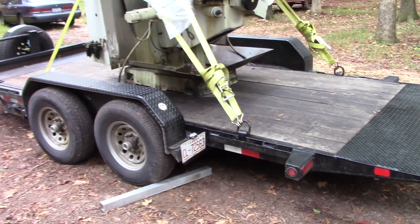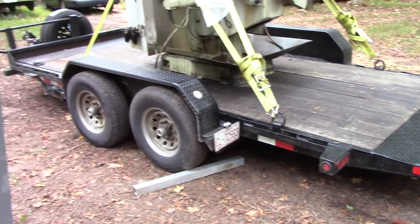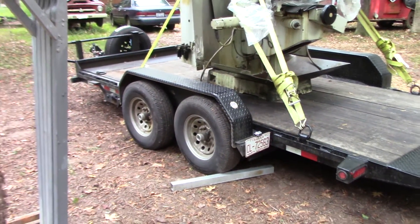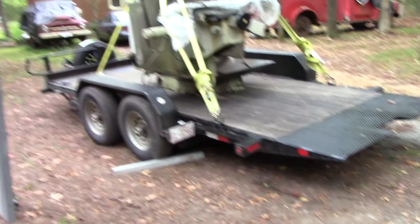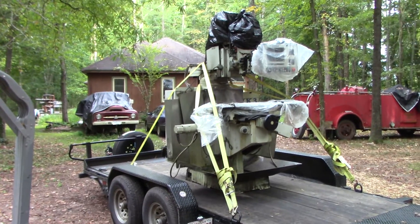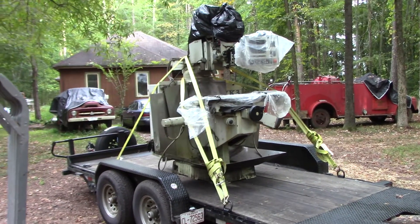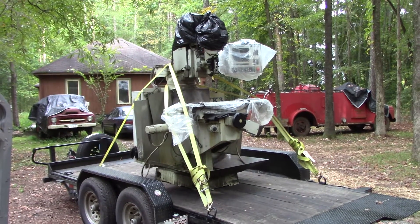This trailer is a dandy - it's paid dividends. I bought this Big Tex tilt deck trailer maybe two years ago, six thousand bucks brand new. Best deal for moving machines. I snatched this up running - it's 220 three-phase. I'll get it wired up no problem.